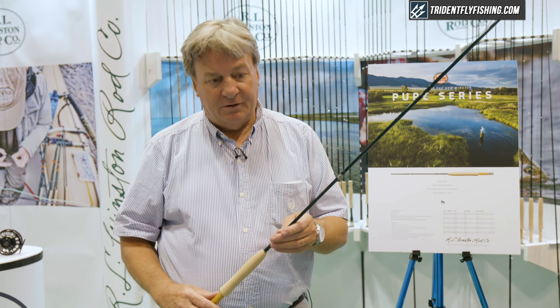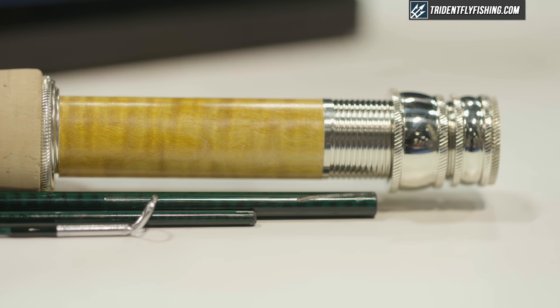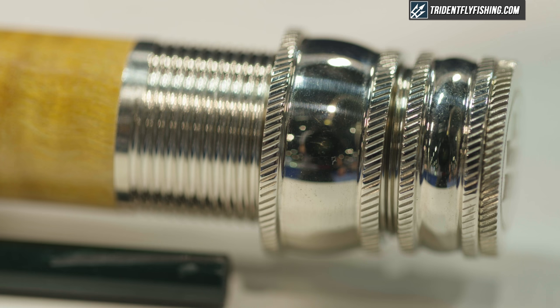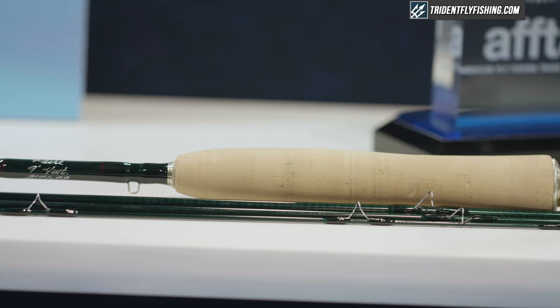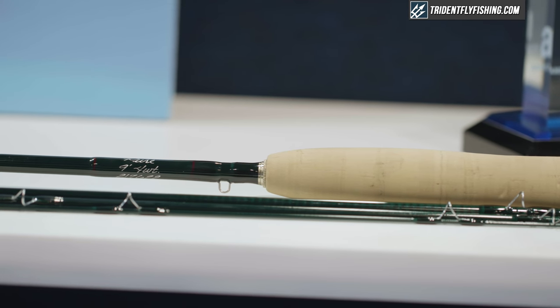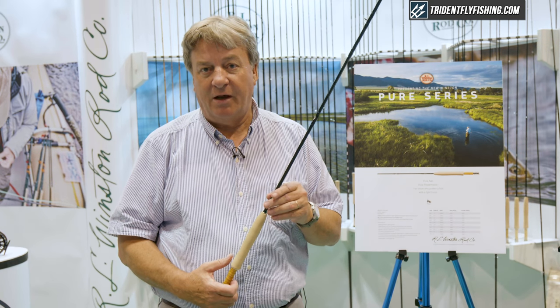The rods come in our traditional Winston green, which is a signature of all of our premium rod series. They feature nickel-silver fittings on the reel seat — up-locking with a new tiger maple wood insert. The flor-grade cork and the nickel-silver stop are also signatures of the quality of the Winston fit and finish, one of the more important elements of our design.